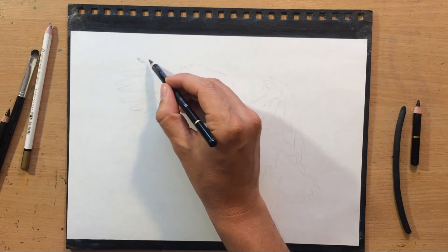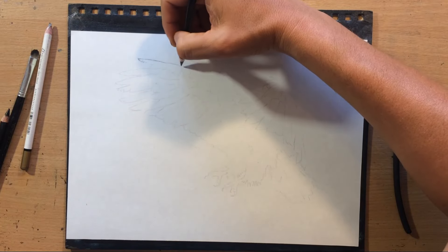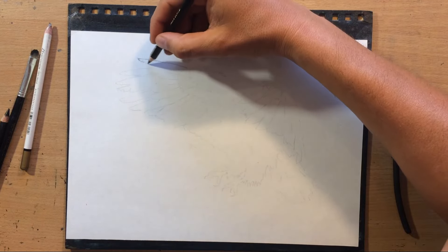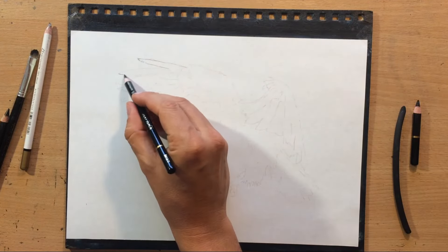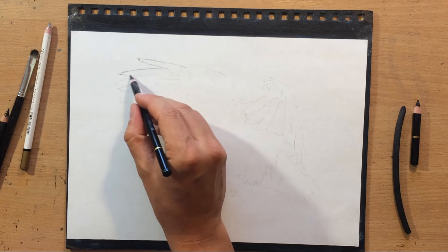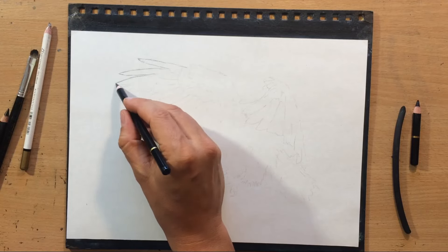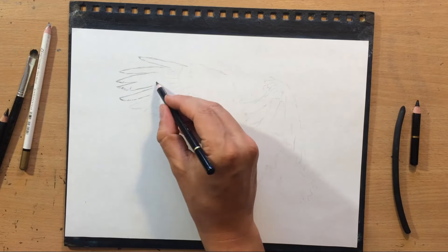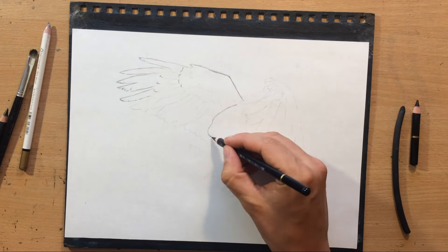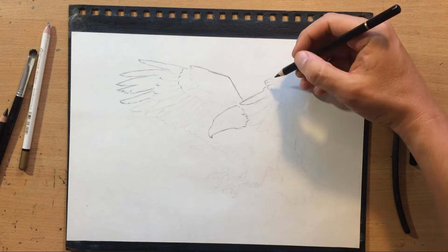I'm going to use the same materials as last time, so mostly charcoal, but I'm going to do a little bit of drawing first with a Koh-i-Noor silky black pencil because I want some parts of this sketch to stay in place once I start working with charcoal. I don't want to lose some of these shapes because I obtained parts of this initial sketch by tracing, because feathers are honestly kind of difficult to draw for me.